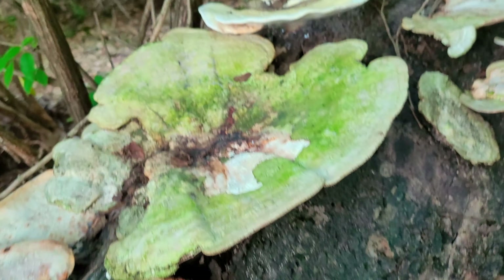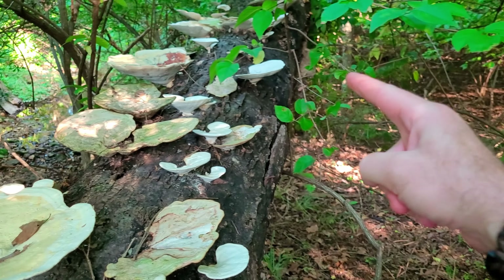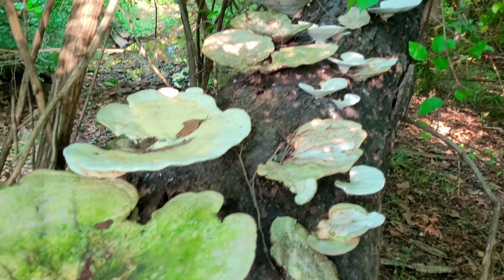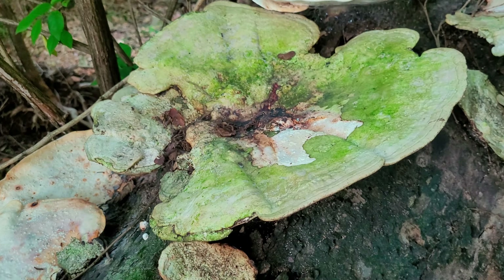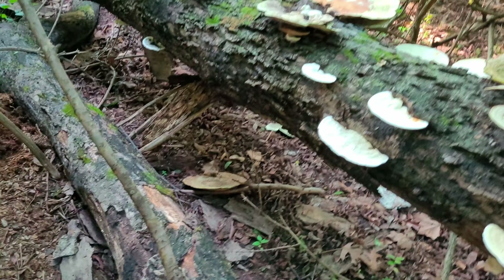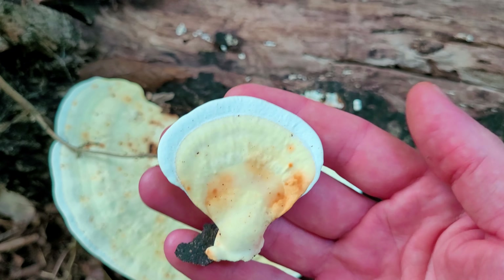Wait till you see the size of these shelf polypores. Now I don't know what these are — I've never figured it out. But look at them, they're growing down this whole entire tree. Look at how big this guy is — it's bigger than my hand. And these have a really strong smell of black licorice to them, if that helps anybody. Here's a young one. No gills — pores. Some type of polypore.